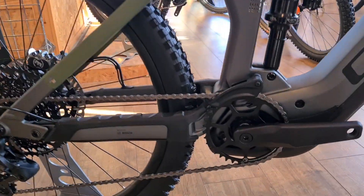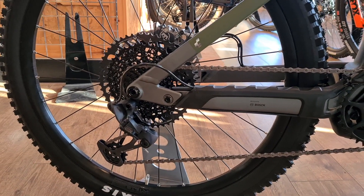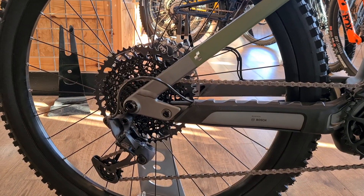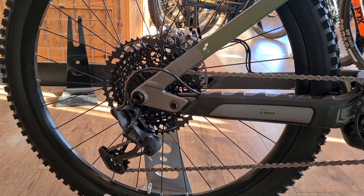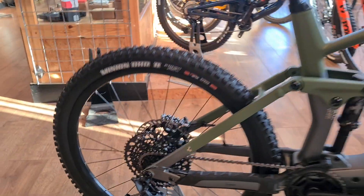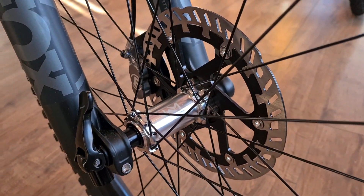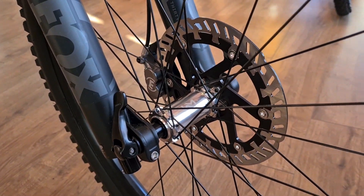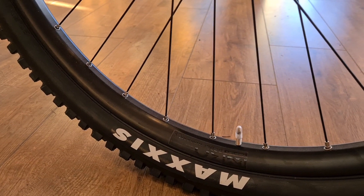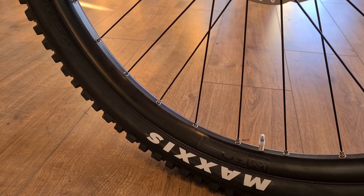Drivetrain is the same as this year really — GX Eagle, really good stuff. Steel front chainring so it's going to last as long as possible. Obviously with e-bikes you're going to wear stuff at a higher rate — brake pads, drivetrain, tires, all that sort of stuff. Newman wheelset with straight-pull spokes, really nice silver machined hubs, and then a more generic rim — not the super strong one that comes on the action team, but pretty good nonetheless.